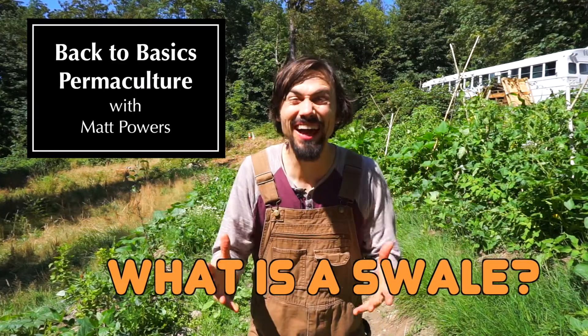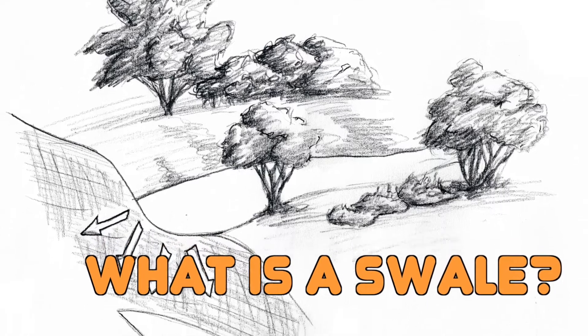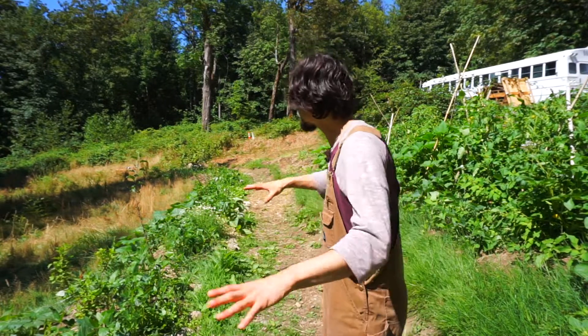So what is a swale? It's the number one permaculture question, the number one permaculture technique that a lot of people cite. Essentially, it is a tree planting system.